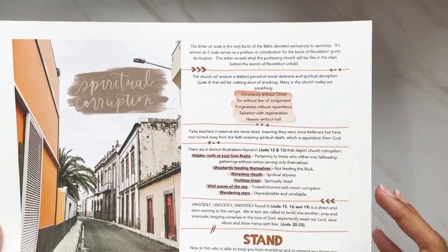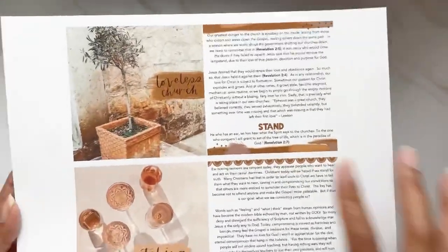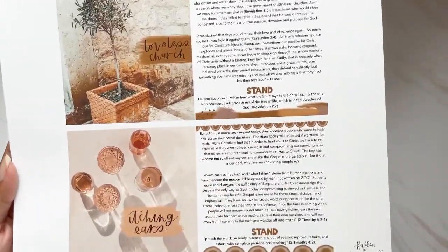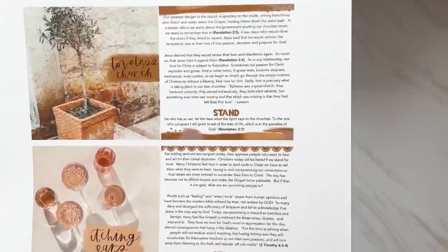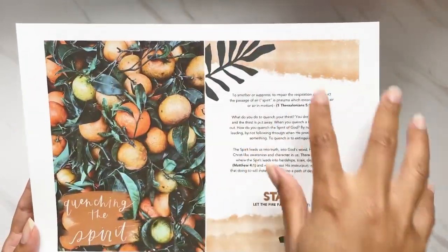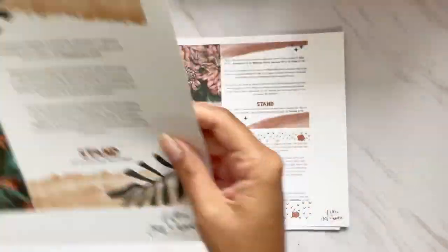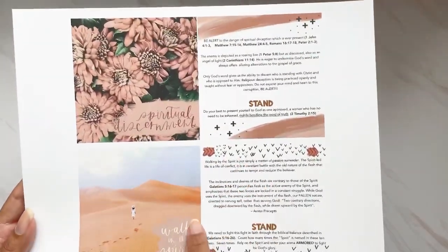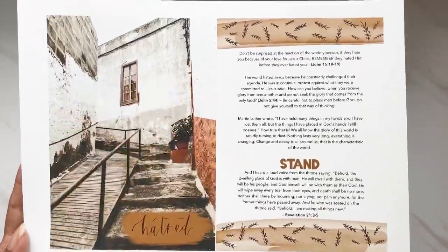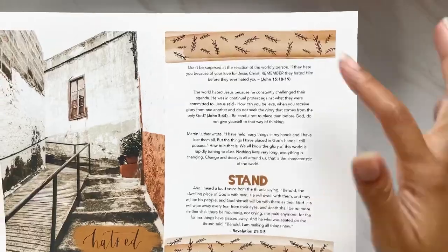We have 'Spiritual Corruption' with devotional content and a prompt. The photography is absolutely stunning — one of my favorites. I love the colors and the beautiful glasses. We have 'Loveless Church' and 'Itching Ears' with devotional content and prompts, lots of bolded scripture. Then 'Quenching the Spirit' — my absolute favorite, something about this has my heart, maybe the oranges because I'm an orange girl — and 'Hatred,' which has a very old school, vintage, abandoned feel.